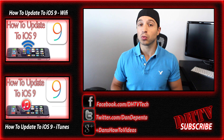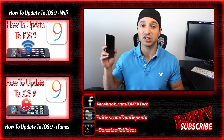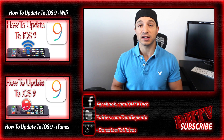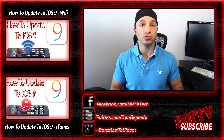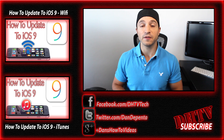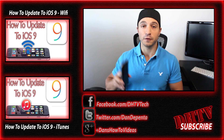If anything did go wrong during the process, feel free to ask me in the comment box and I'll do my best to help you out. If this process doesn't work, go ahead and click the video in the description — it'll take you to the iTunes update method, which is a little bit safer and a little bit cleaner, and it should fix any issues you may have with the over-the-air feature.